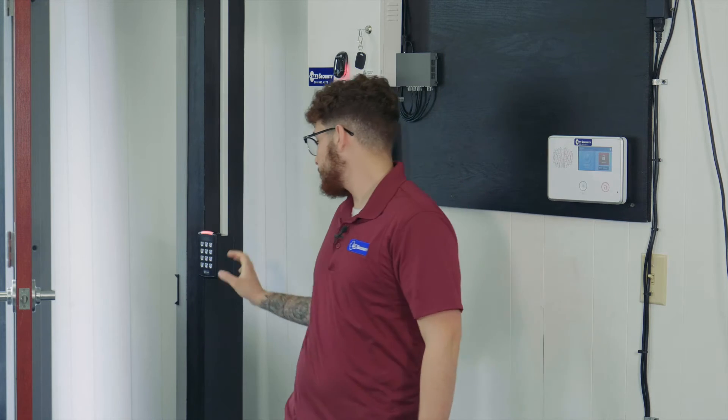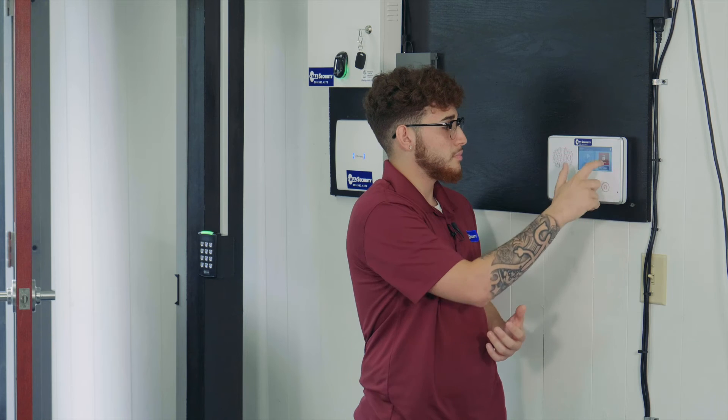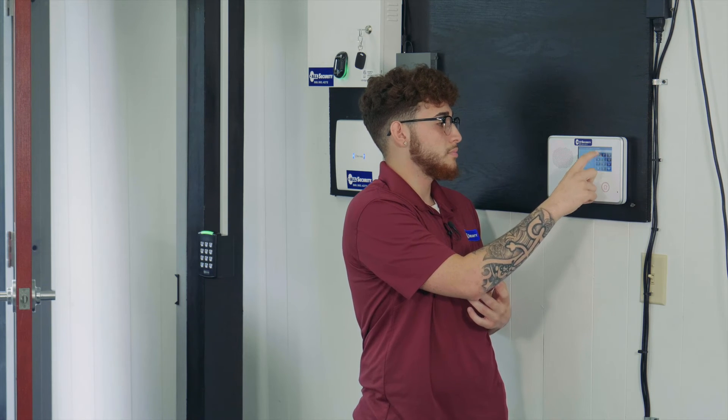Arming away. Exit now. Bypass. Front door. System disarmed. Not ready to arm.